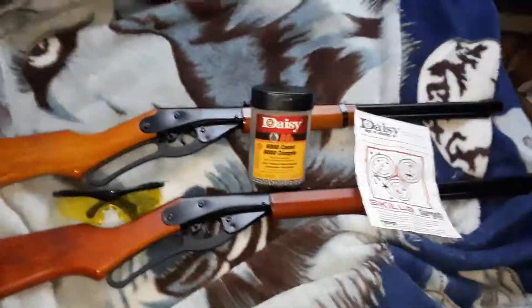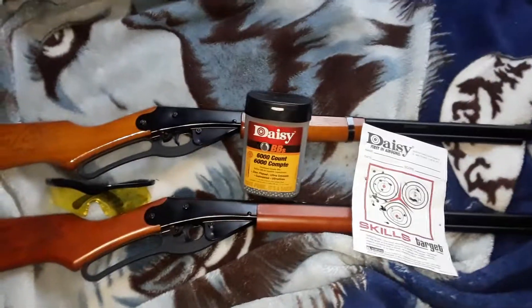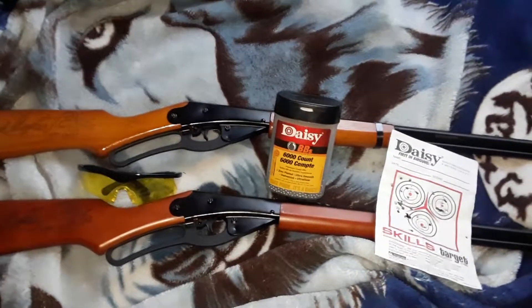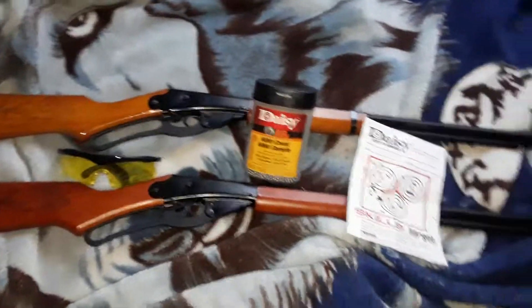Alright, till later on today or tomorrow hopefully — one of the two. I'm going to bring you guys a live video of us shooting the Daisy Red Ryder — Roach Killer.